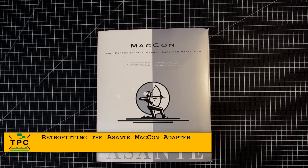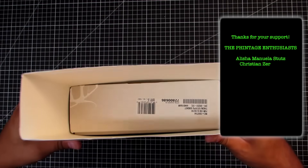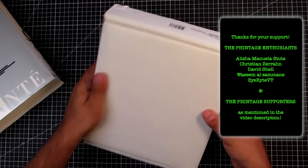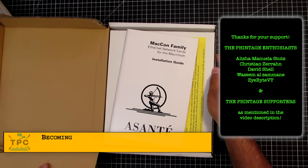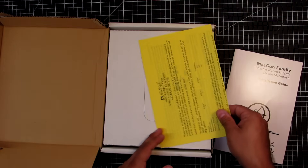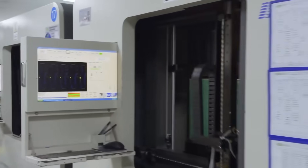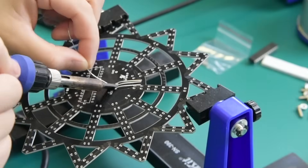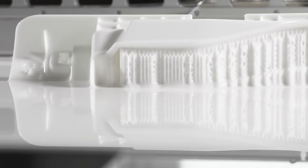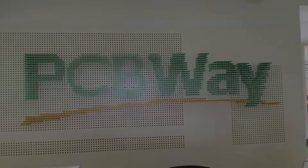Before we dive into the Asante Macon adapter, a quick shoutout. One of these Mac SE30s was kindly donated to me by Kevin — thanks again for keeping vintage hardware alive. A big thanks also to my channel members and paid subscribers; your support helped fund the Macon Ethernet card used in this episode. Members get early access to new videos. This episode is also sponsored by PCBWay, offering CNC machining, PCB production with full assembly services, and 3D printing. Head over to PCBWay.com and have a look.